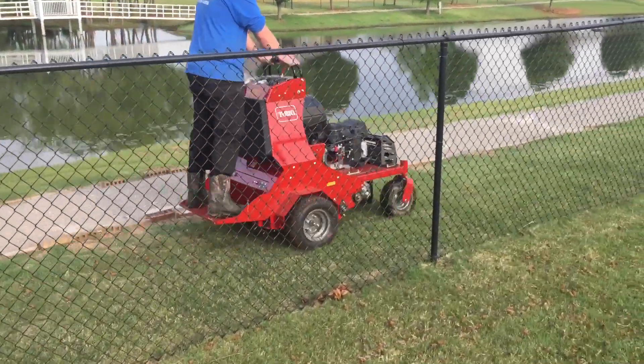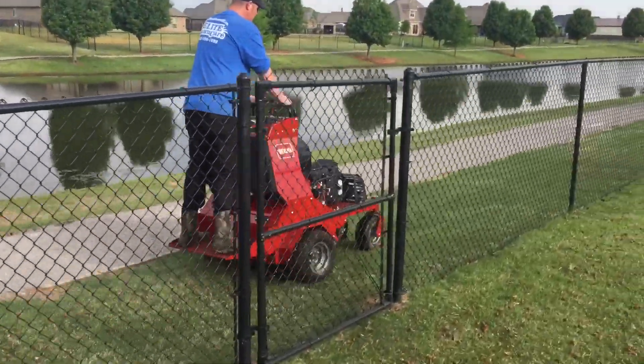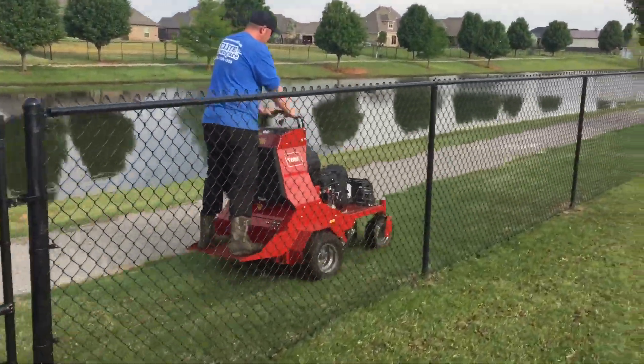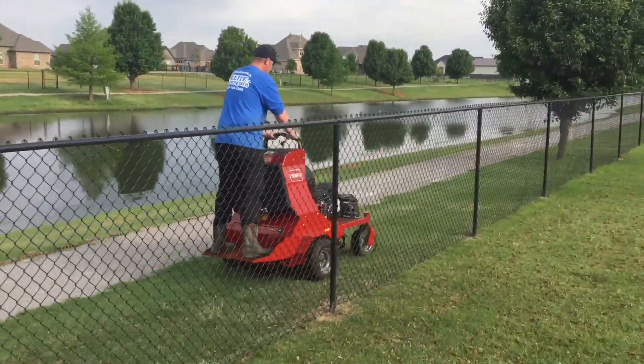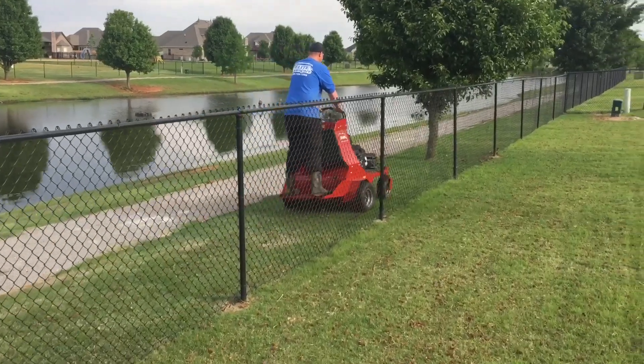So here's a few examples of us core aerating a couple of different properties. Also a good benefit of core aeration is it helps prevent the big pockets of water, and those big pockets of water are what create all of your water weeds.